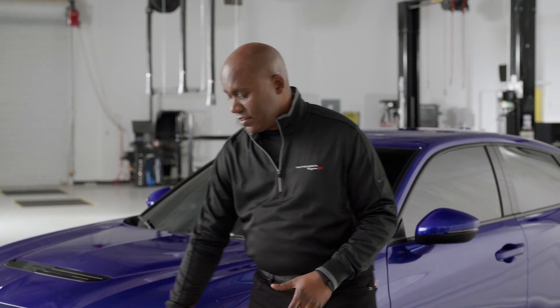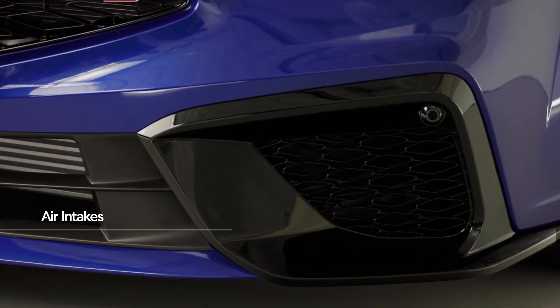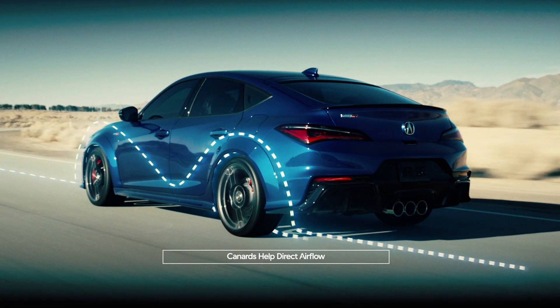And lastly, next to that, you'll see these massive air intakes. And if you look closely, behind them are three canards — like a race car — that help to direct the air from the front of the vehicle to the side.